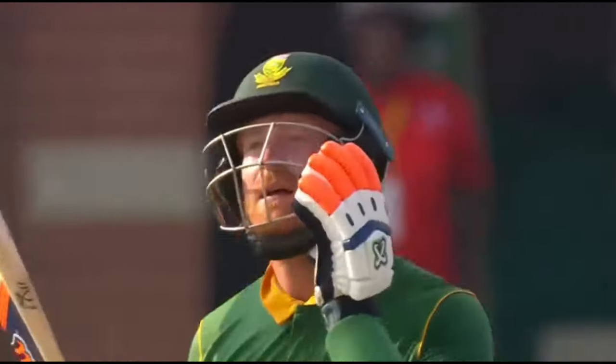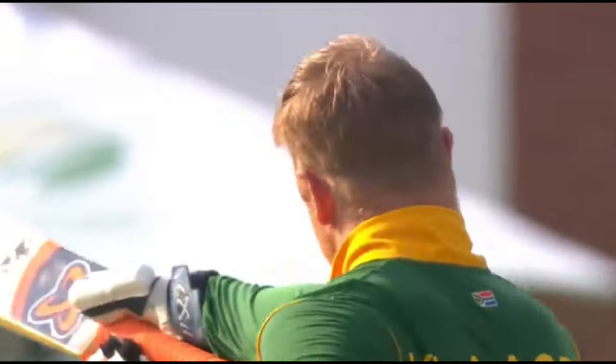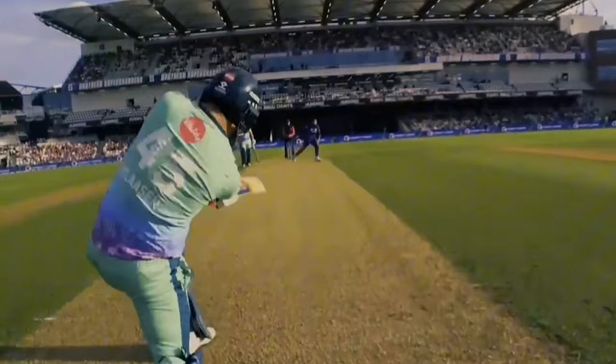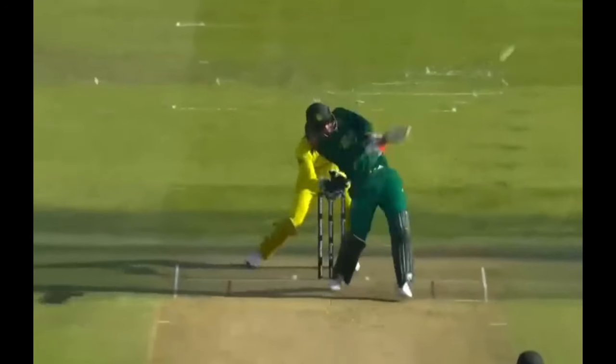Heinrich Klassen is a wicketkeeper batsman that has blazed onto the world stage with a fearsome and brutal display of batting. His clean six-hitting ability was a highlight during the 2023 World Cup, which has made him a sought-after player for all T20 franchises around the world. Here we'll be analysing the six-hitting ability of Heinrich Klassen.